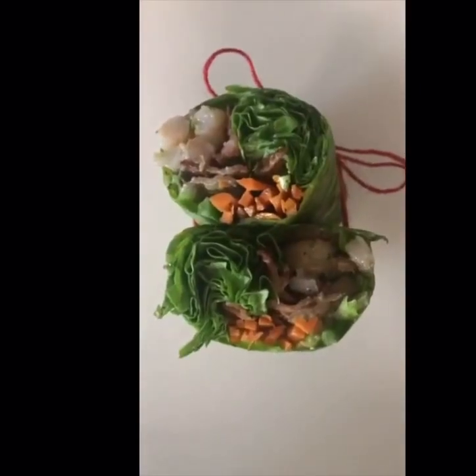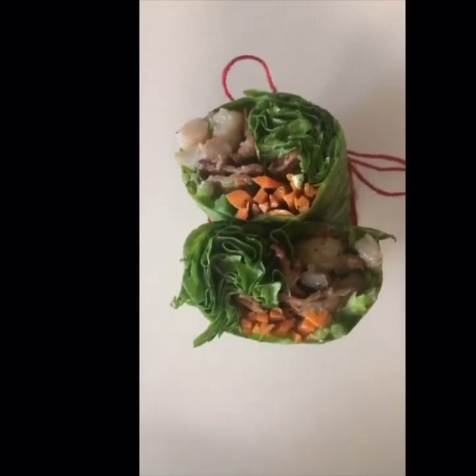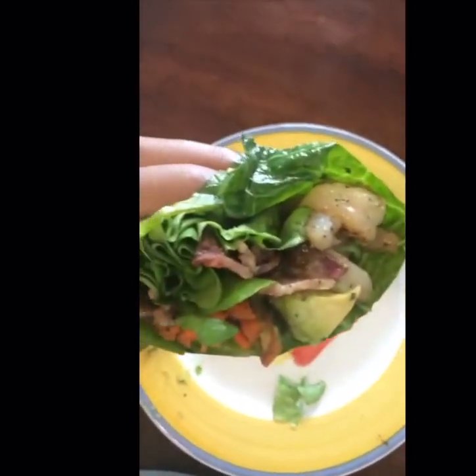Look how pretty they turn out — just cut with a really sharp knife so you don't shred the greens, and you're good to go. Although I did tie them up for the picture, it really wasn't necessary; they're holding up really well and they're so good — I already ate the other half. Recipe on the blog.